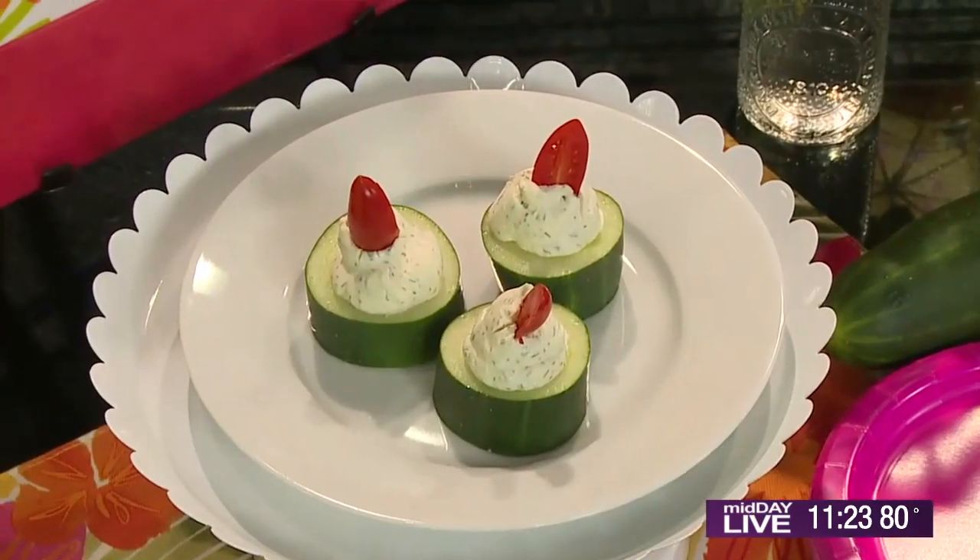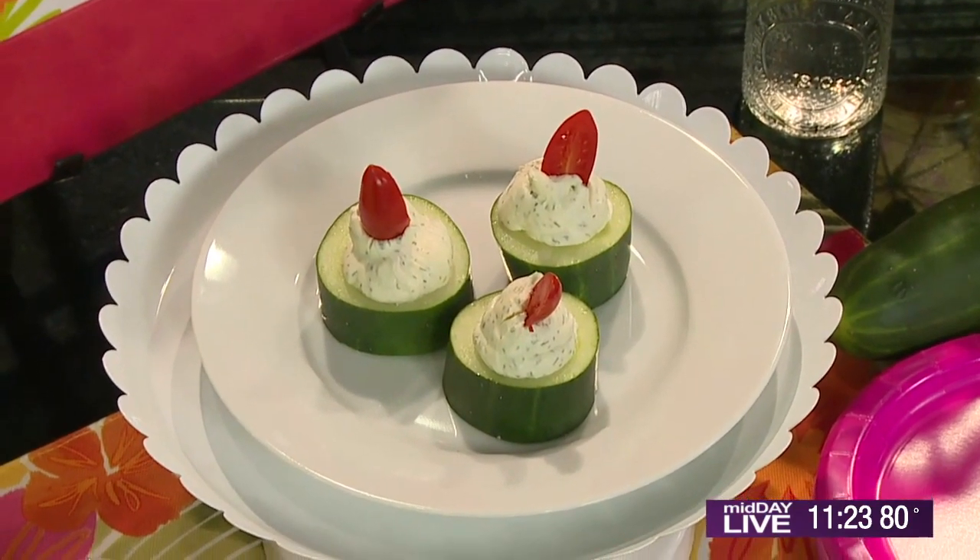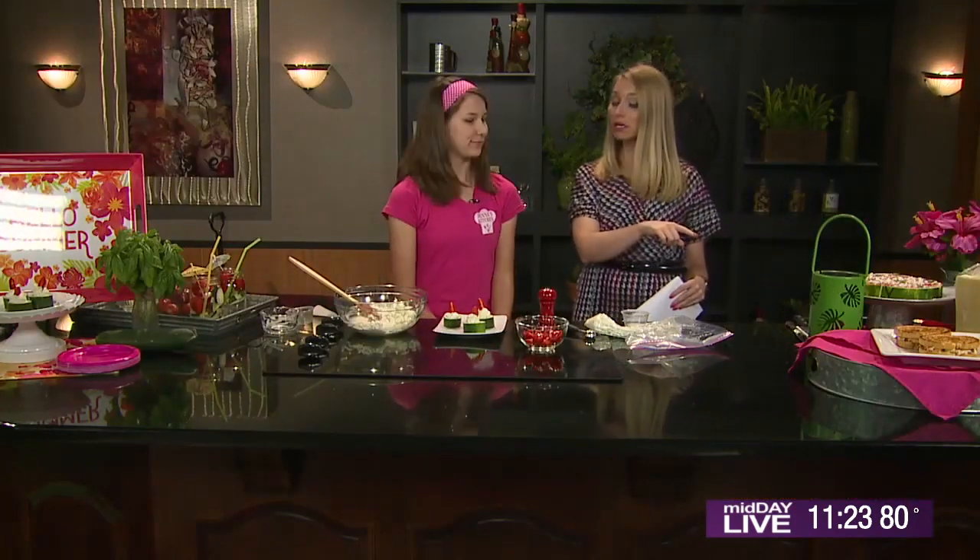I've never seen anything like that before. You come up with the neatest, most creative stuff. All right, we're going to go to break. We're going to come back — we're making watermelon pizza, and also talking about Jenna's new pimento cheese venture when we come back. Super exciting.